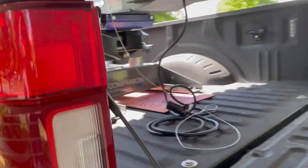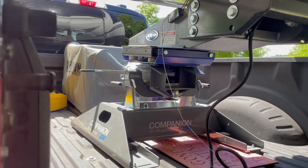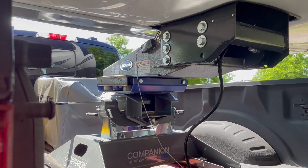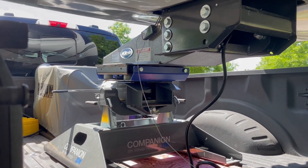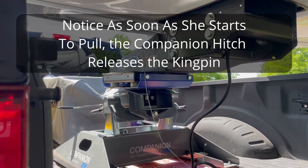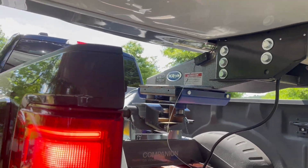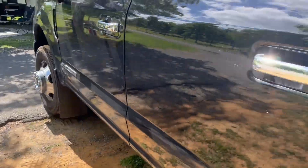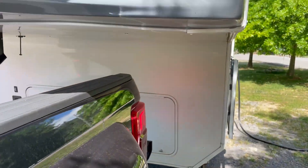Alright Miranda, pull forward — go slow, emergency brake on. There you go, she's off! She was on a little incline there, so she probably felt some resistance, but it's completely normal for it to get in a bind like that.